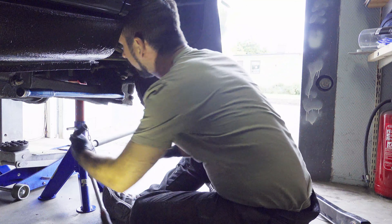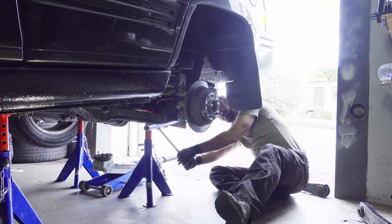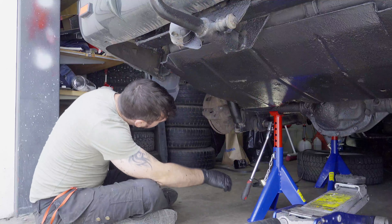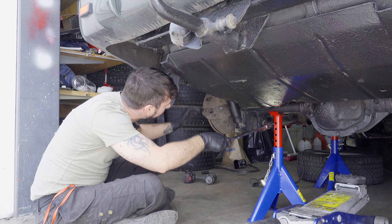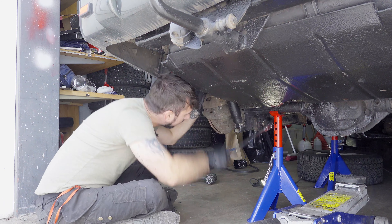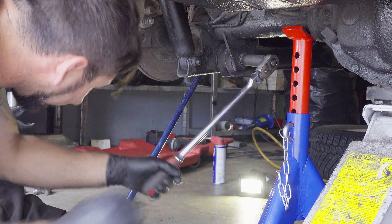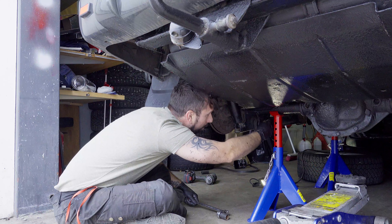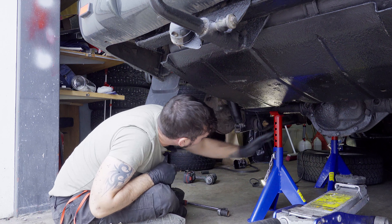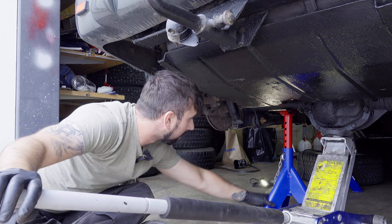Let's get one in the back. That one came off without messing with me too much. I think I probably need to relocate this jack a little bit and move it inwards.